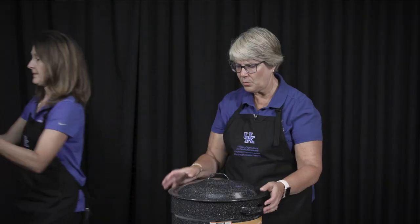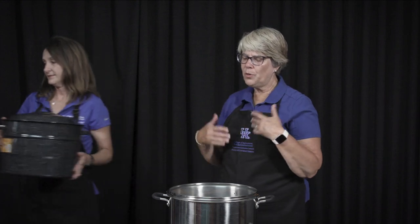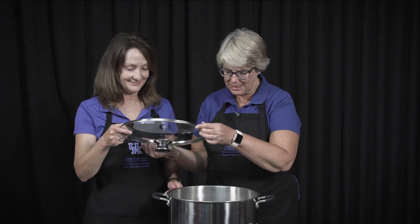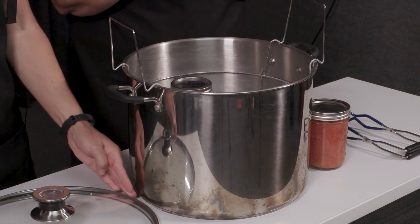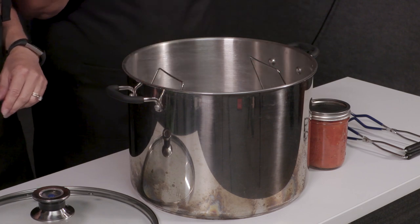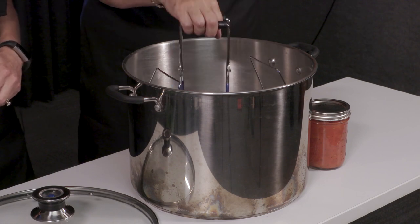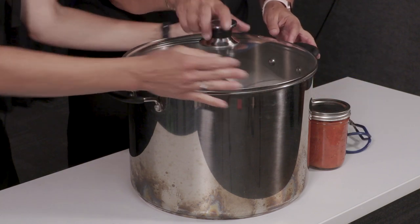We also have one that has a lid, and we like this one because you need to keep the water boiling. Once you start the timing of your product, you want to make sure your water stays boiling — this is my favorite. You'll notice we can lift the rack up and fill our jars, then put the jars in without problems using the hot handles. We like this because we can see the boiling water and keep it boiling as we're timing our products.